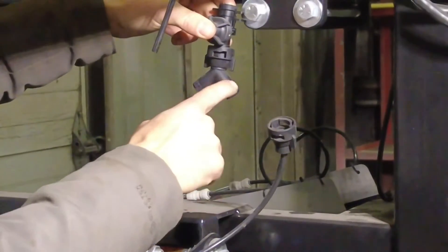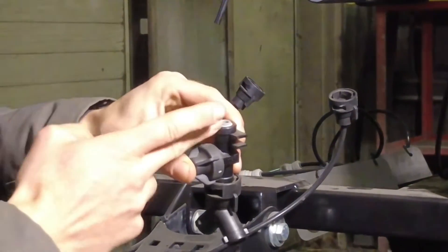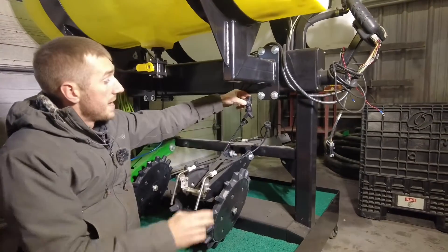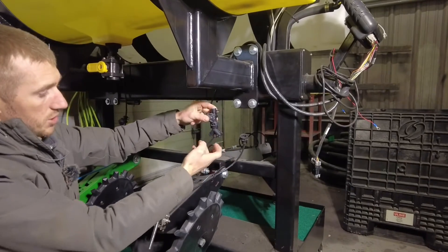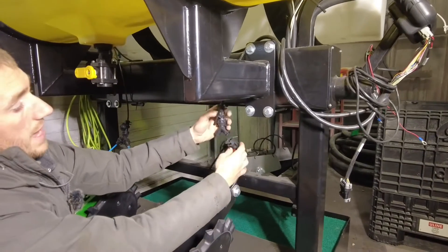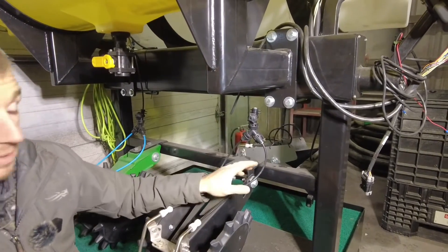We put our orifices in these caps right here. So instead of having a single big orifice up here, we're using two smaller orifices that are half the size of your one large one, after our split. What that does is give back pressure on each side and create a true 50/50 split down to the ground. That is how we like to do that.